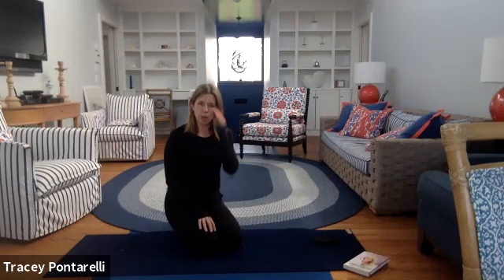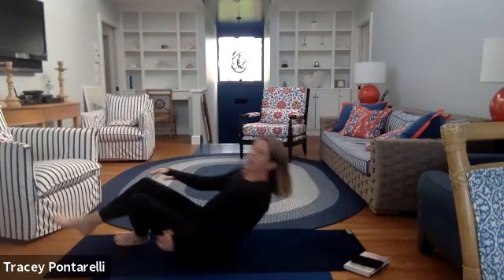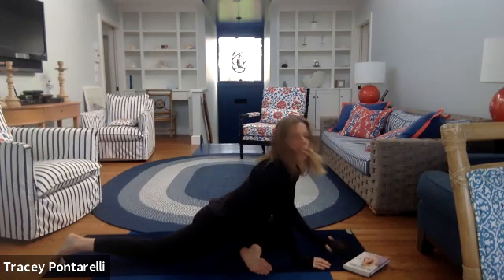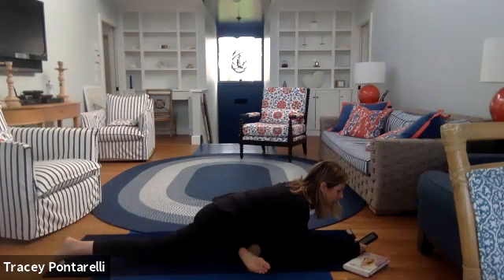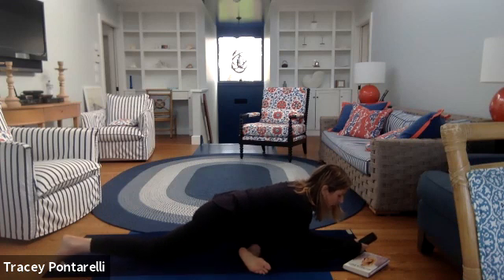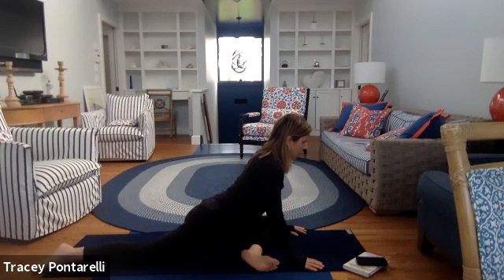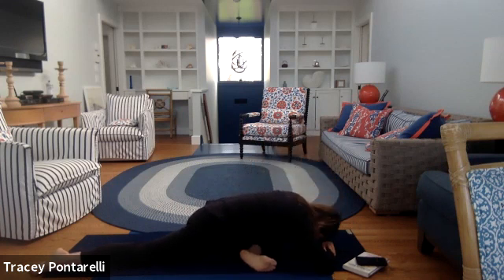You've got two options: pigeon pose or a figure-four stretch. Figure four is laying on your back; in pigeon, take your foot across and come on down. We've got 60 seconds on each side, and then we lay down on our backs. In three, two — settle down. When you're in pigeon, pull that back leg back more before you come down to rest. Practice the let-go: on the inhale say 'let,' on the exhale say 'go,' and try to loosen up into those hips a little bit more. Here we go.